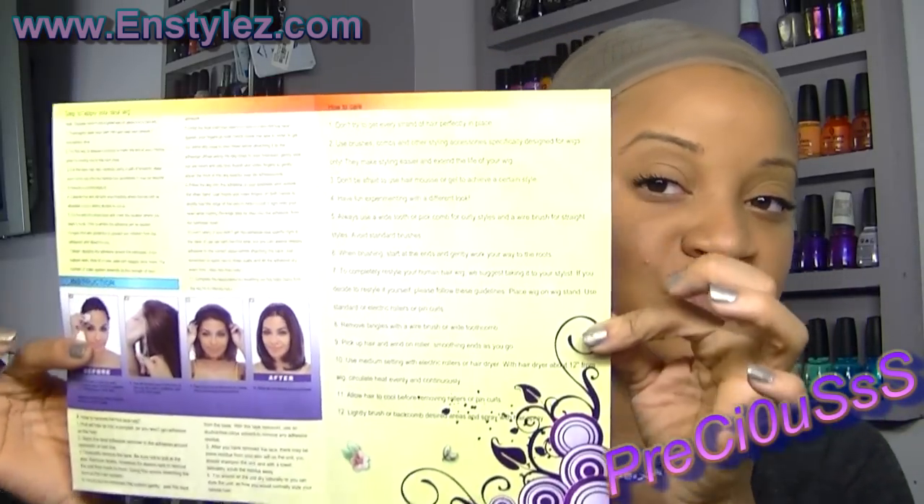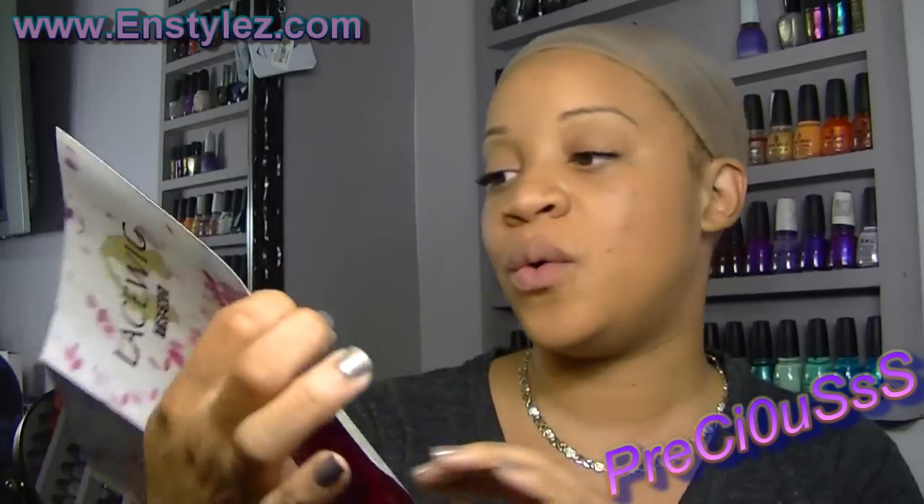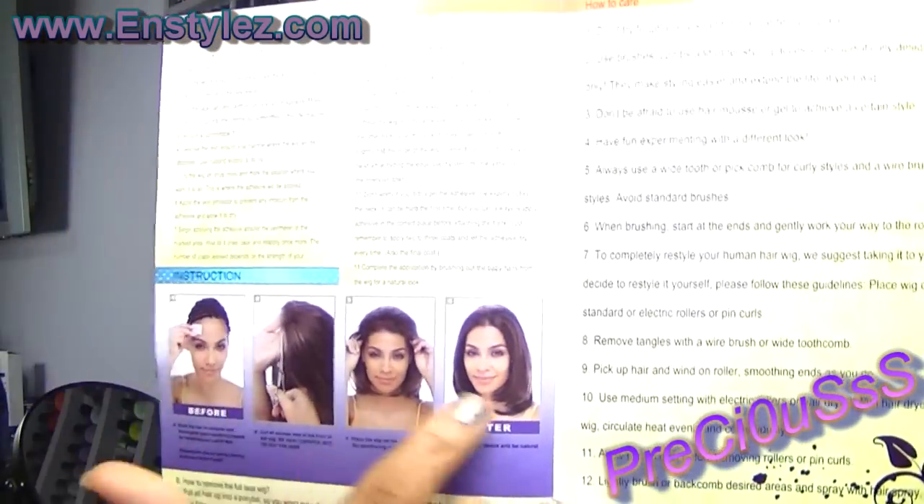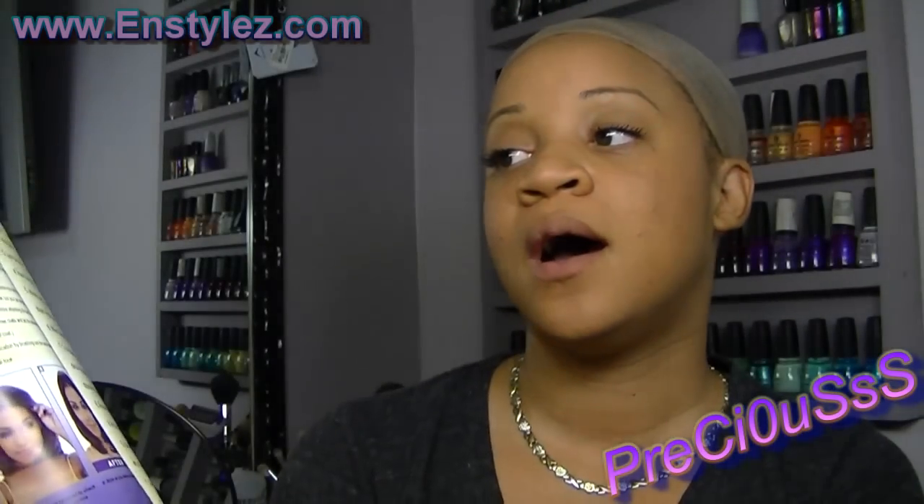First and foremost, it comes with instructions on how to care for the hair, how to apply the lace front wig, how to take care of the hair, and how to wash the hair. It's very nice that they give you an instruction manual.